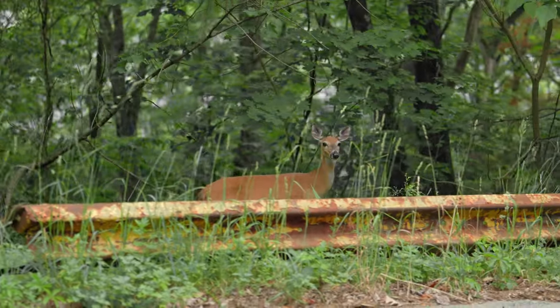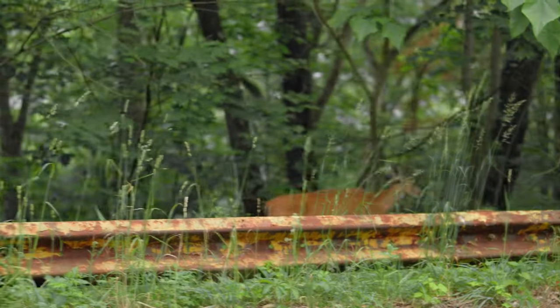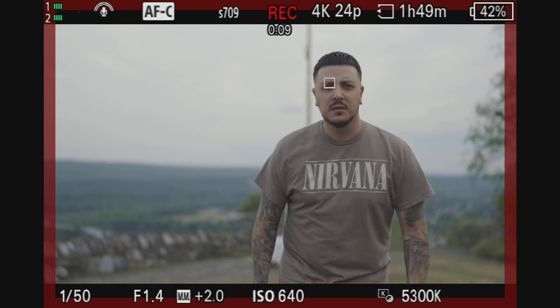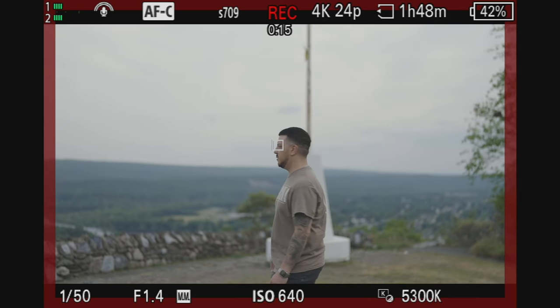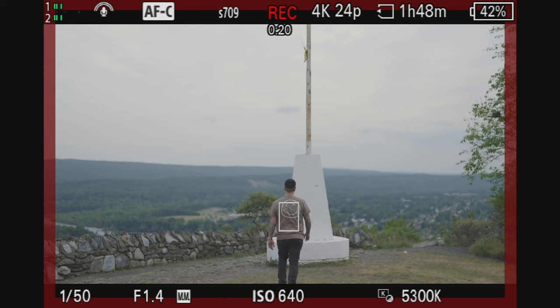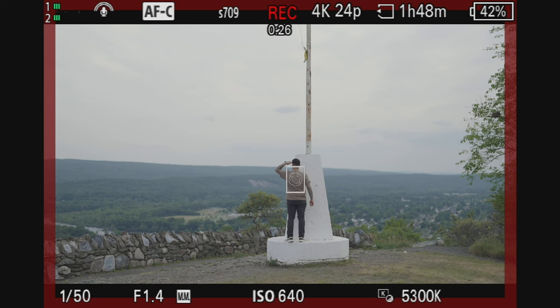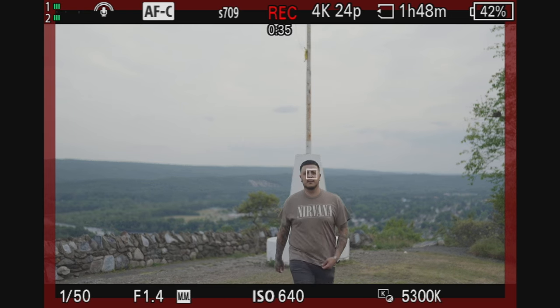The FX3's autofocus is phenomenal — it's still one of the best in the game — but the ZVE1 is much better. The FX3 really can't recognize anything on its own besides the human face, and if that face turns around and the eye isn't visible, the FX3 doesn't recognize the rest of the subject — head, arms, back, back of the head. But the ZVE1 does. This camera grabs onto any body part it thinks is human just to keep the subject in focus, and it works great.